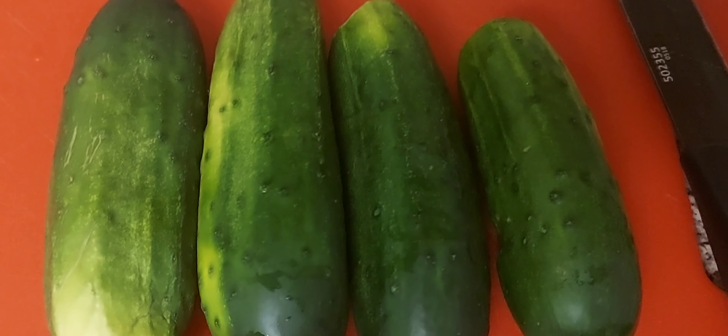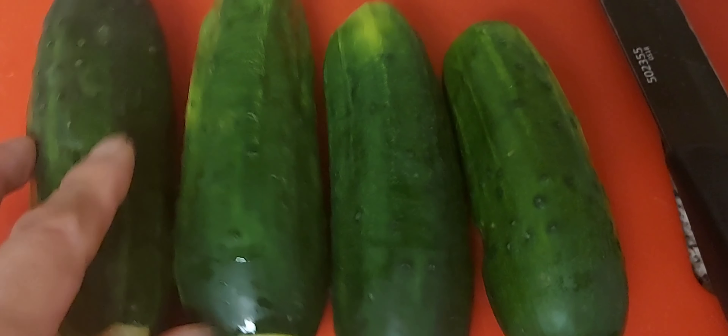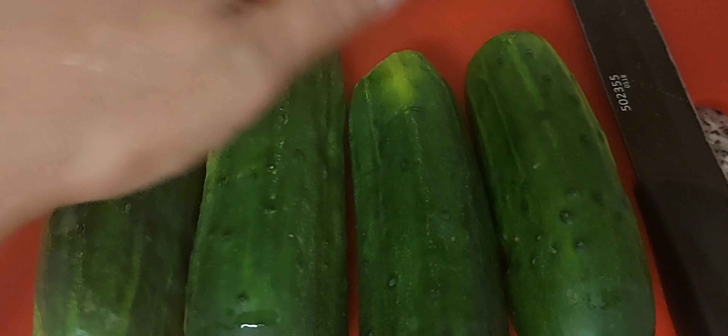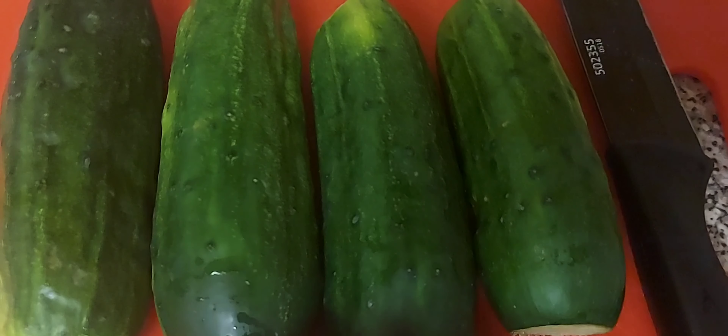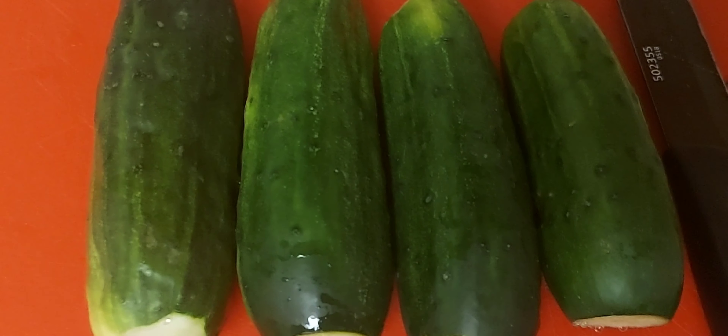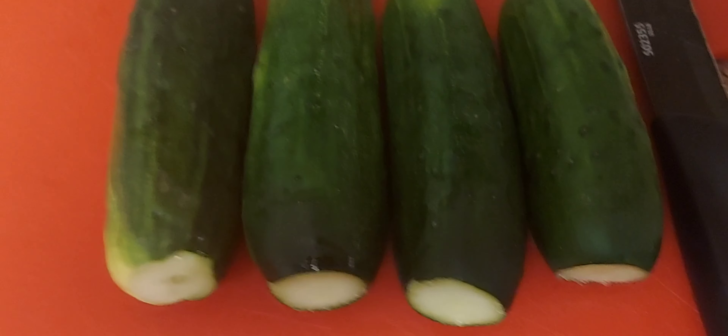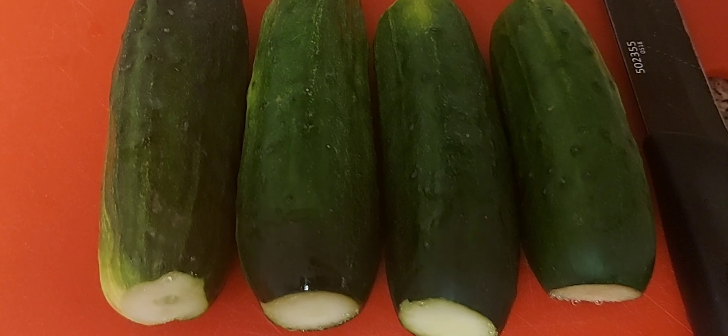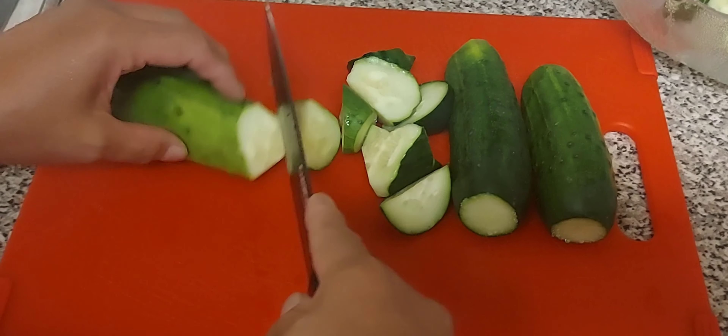I have organic cucumbers here, four pieces, washed. What I'm going to do with this is pickle them — pickled cucumbers. So let me cut that one.